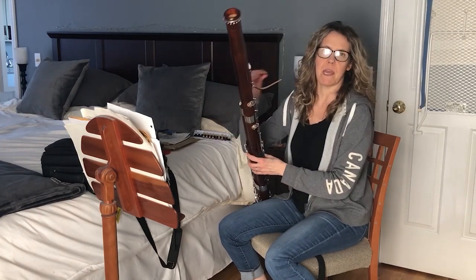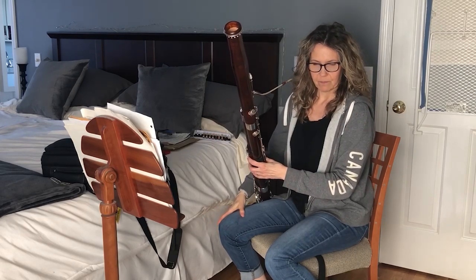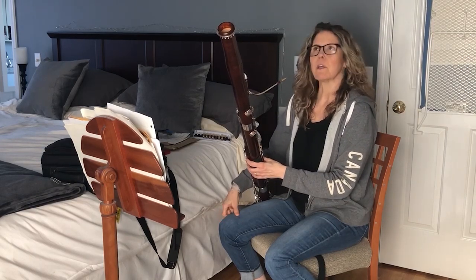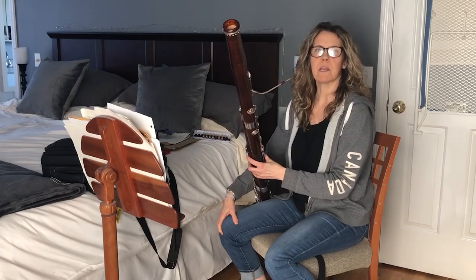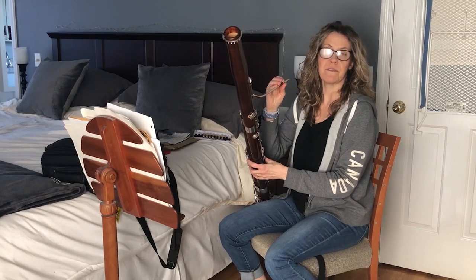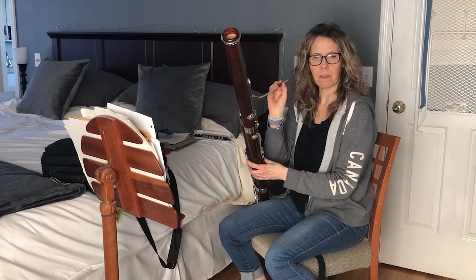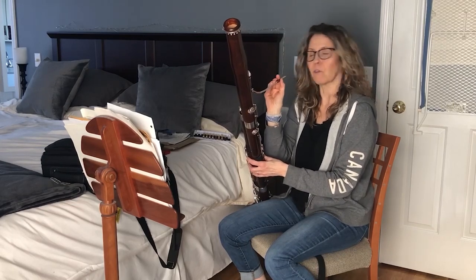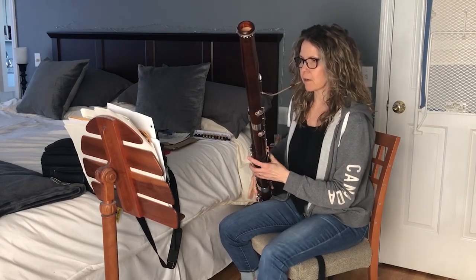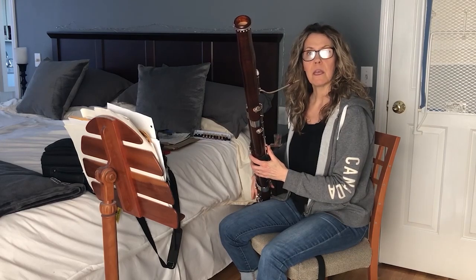Bassoons never play princesses or pretty people or lovely ladies and birds and fairies and beautiful things. We tend to play ugly, fat, funny, old, drunk kind of characters. And that's okay, because I kind of like that. So here's another excerpt of a character that the bassoon plays in Peter and the Wolf. Jacob, I'm going to get you to guess which one it is.